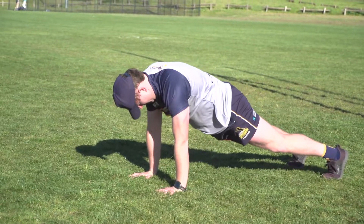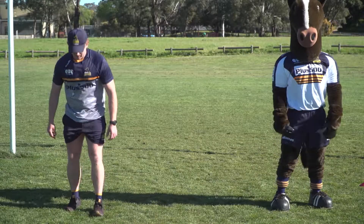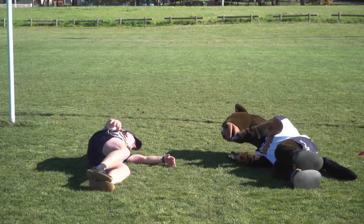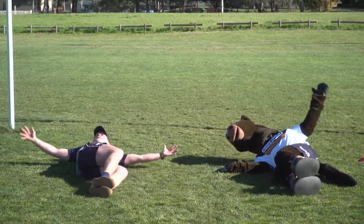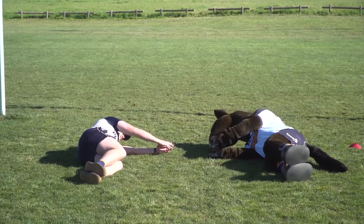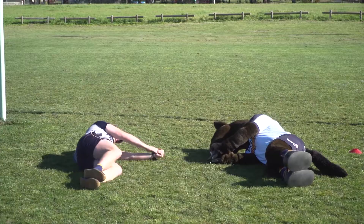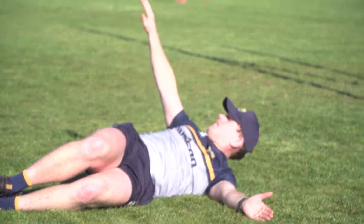Back rotations: lie on your side with one hand out in front of you and the other hand on top of it. Now open up like a tee and hold this for 10 seconds. Swap sides and go again.